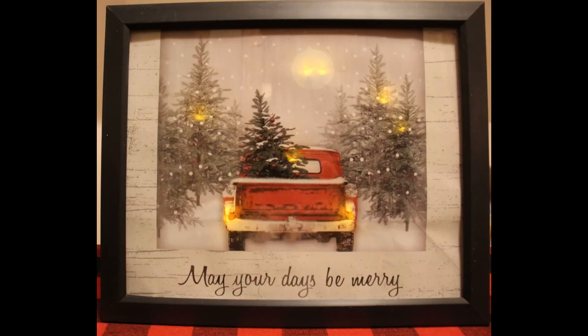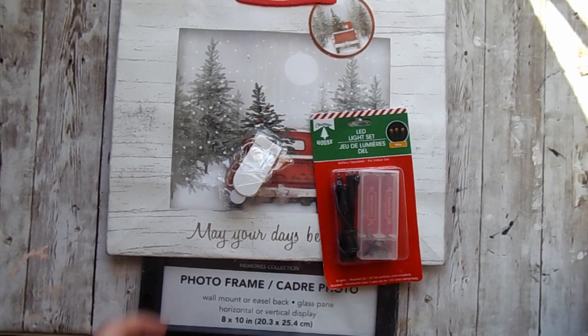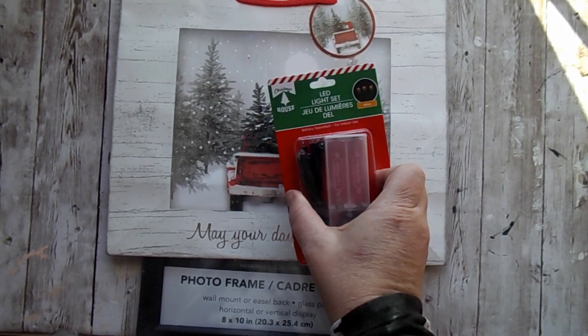I got all of these items from the Dollar Tree. We'll be making this wonderful framed art from a gift bag from the Dollar Tree. I also bought some lights and a picture frame.